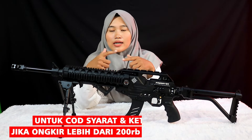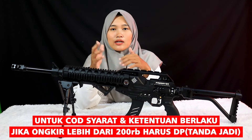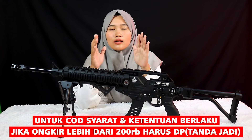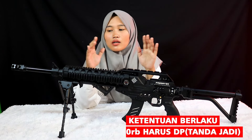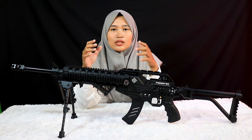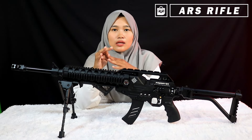Untuk persyaratan pemesanan via COD: kalau ongkirnya di atas 200 ribu ada DP tanda jadi, tapi kalau ongkirnya di bawah 200 ribu dibayar di tempat semua, tidak masalah. Untuk order juga sudah tersedia melalui Tokopedia ataupun Shopee.